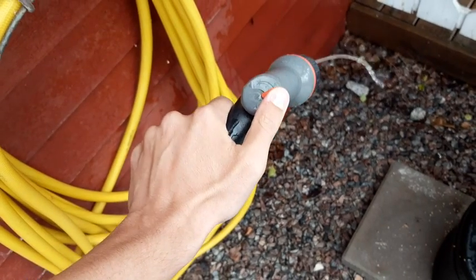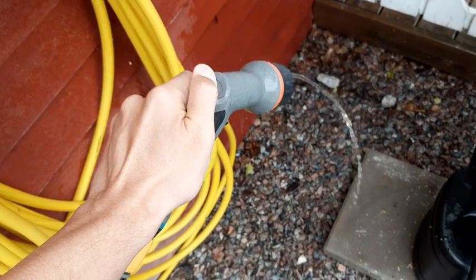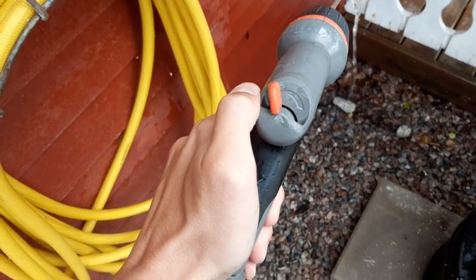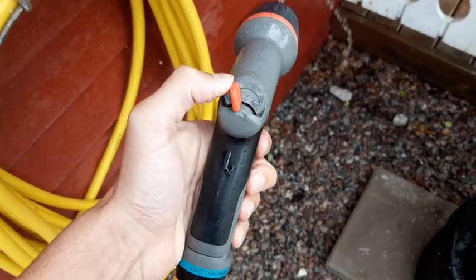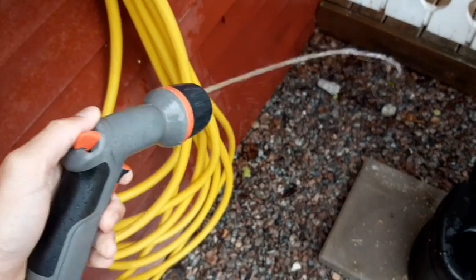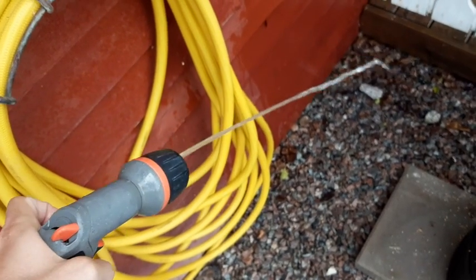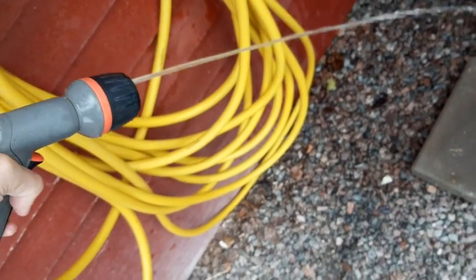It's got these different options as you see. If you move over here, the pressure just goes less. The water is not fully on so the pressure here is not so big, but you have an idea.